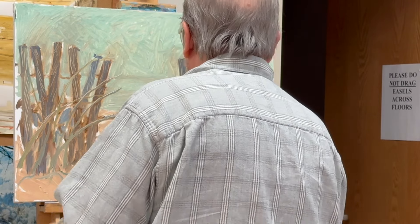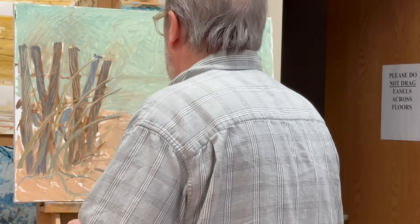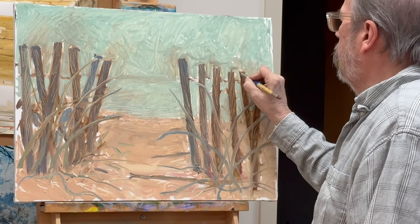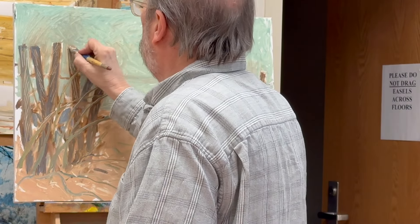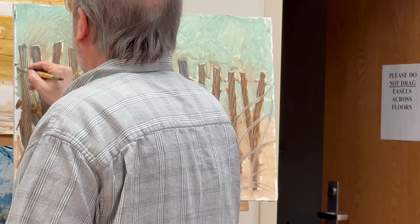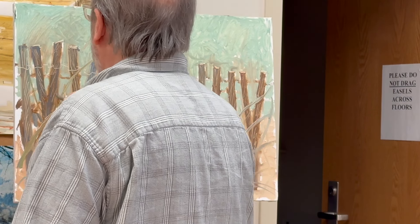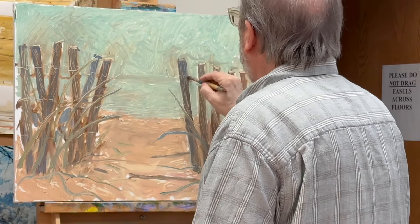The medium I used in class is Liquin, which is a very nice product — I think Winsor & Newton makes it. I'm only using it because someone gave it to me, but it's a great medium. I'm scraping off the tops of the slats and also scraping through some wire — you know how these fences always have that dark wire holding them together.